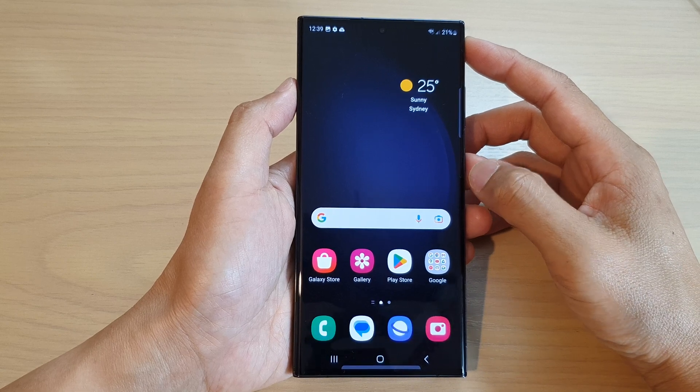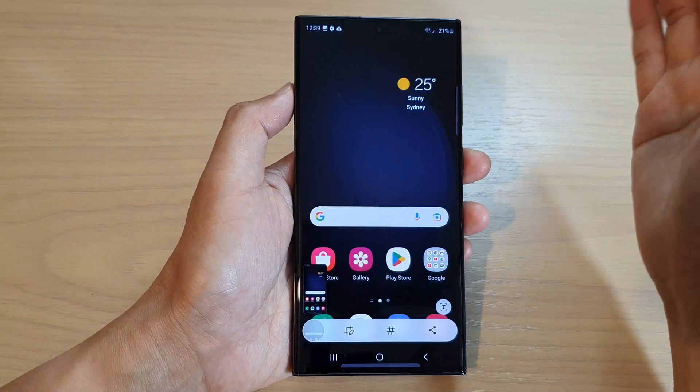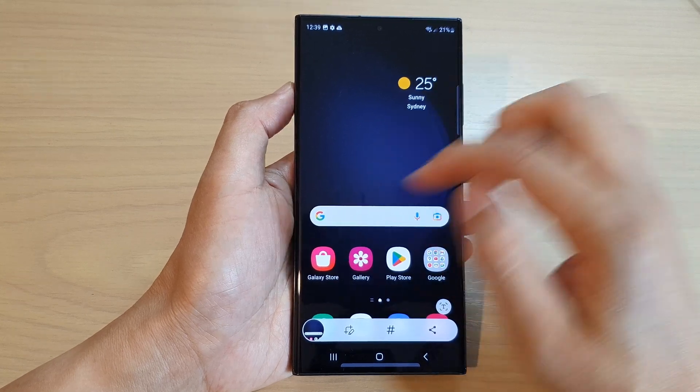Now, as you can see, to capture a screenshot, all you have to do is swipe across the screen like that to capture the screenshot.